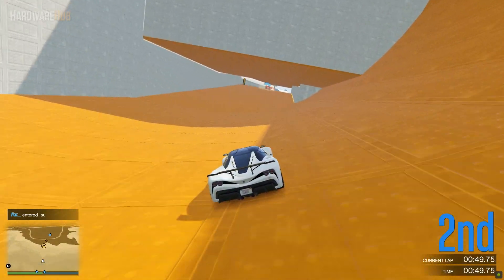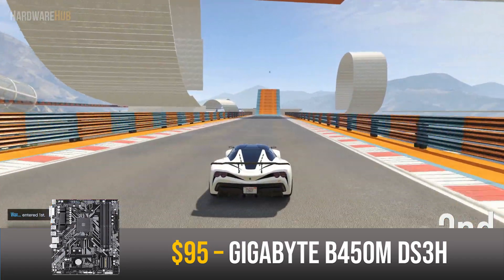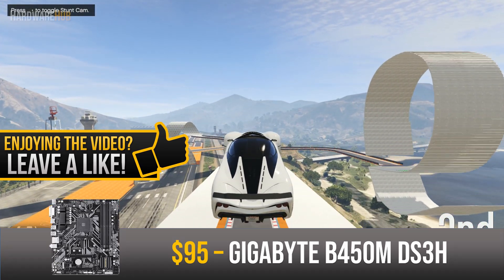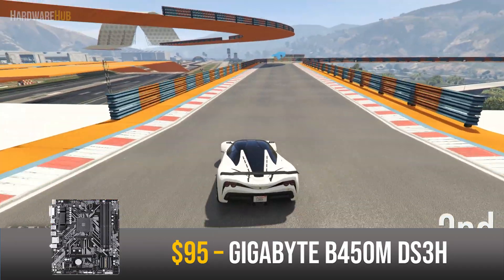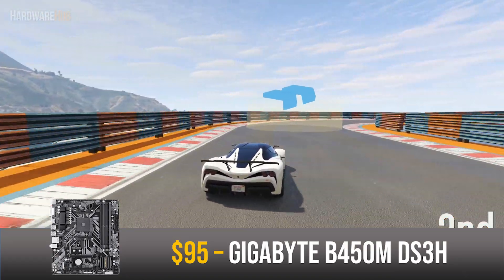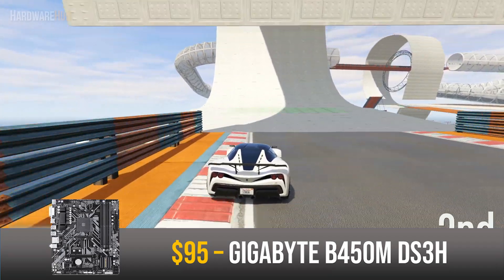For the motherboard I went with the Gigabyte B450M DS3H for $95. This is a mid-range Micro ATX motherboard that has 4 RAM slots, 4 6Gbps SATA ports, and an M.2 slot. One of the most important features is the B450 chipset, which allows you to overclock your Ryzen-based CPU. This board can handle decent overclocking, probably hitting around 4GHz on this Ryzen CPU.